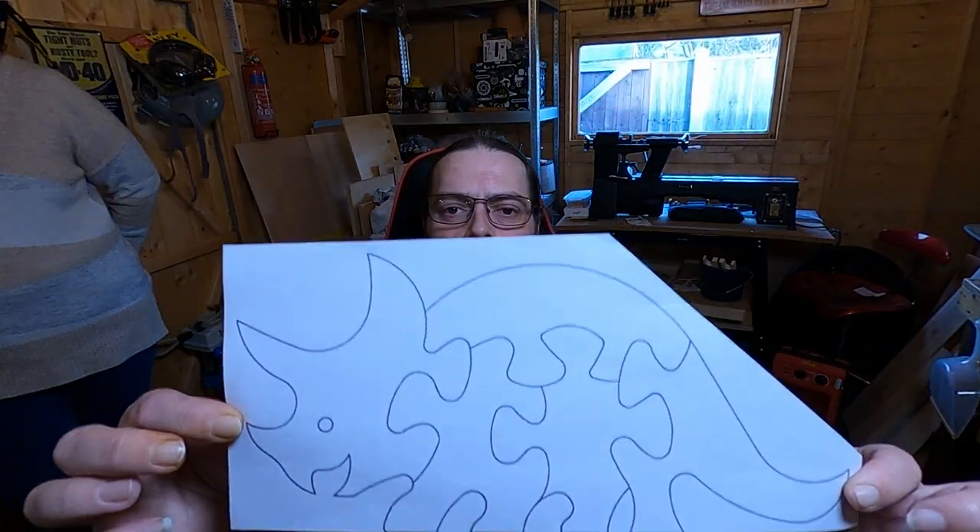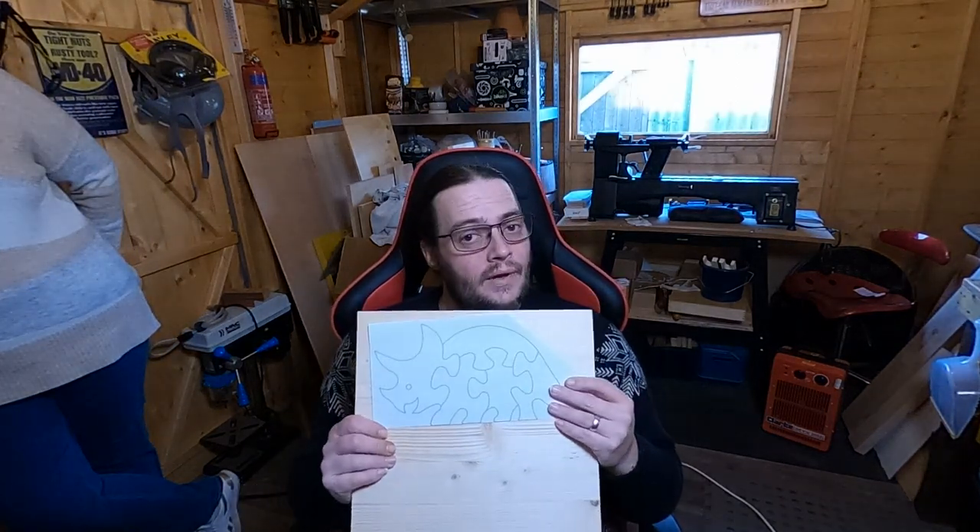I'm gonna make her a puzzle dinosaur. I like the Triceratops — I think the Triceratops is one of the nicer dinosaurs. They were all pretty scary, weren't they? Okay, well I like the Triceratops. Stick it on and cut it out. Hopefully it'll look quite nice at the end.